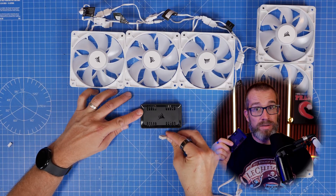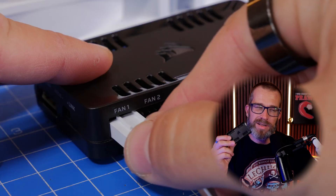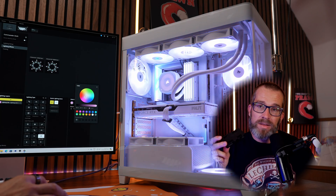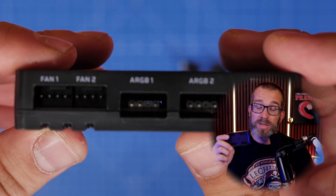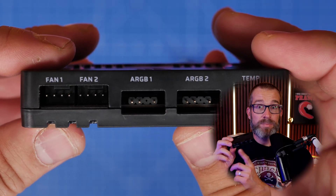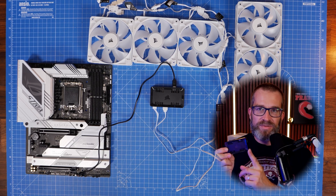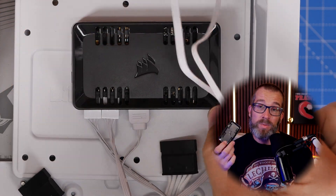You can power up to 12 fans from this by using the ports on there. It has two fan power ports and two ARGB ports, and you can put up to 12 devices on it — which means six fans per port. That obviously means they have to be daisy-chained, because you couldn't use fans with individual power cables that would need to be plugged into a controller, as there's only two ports.